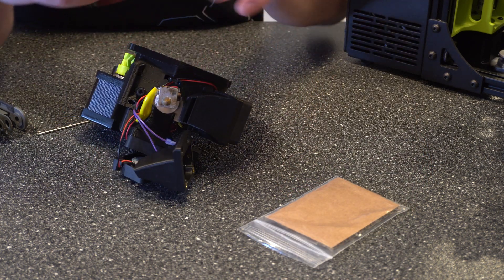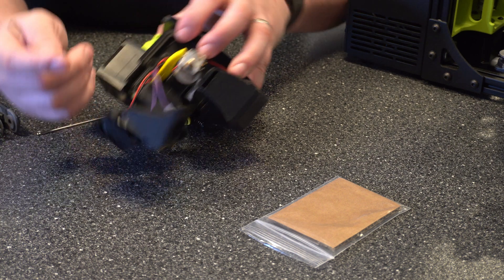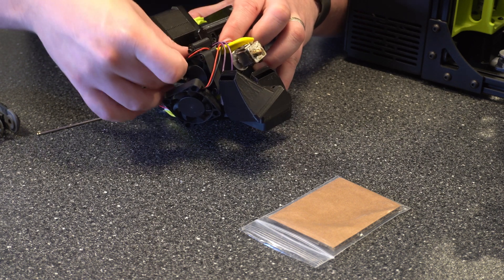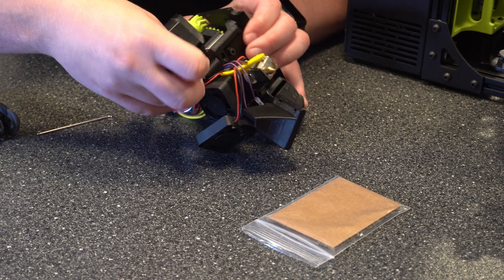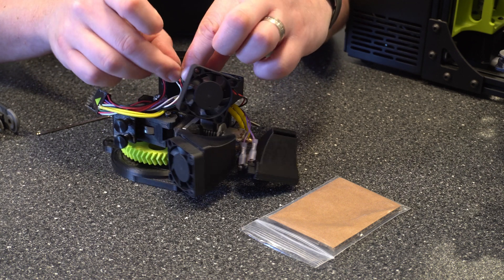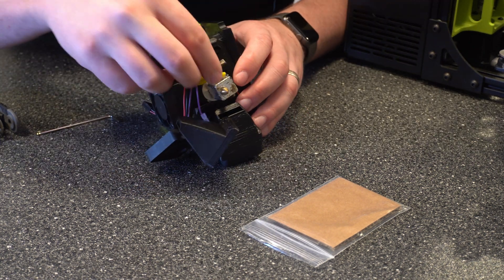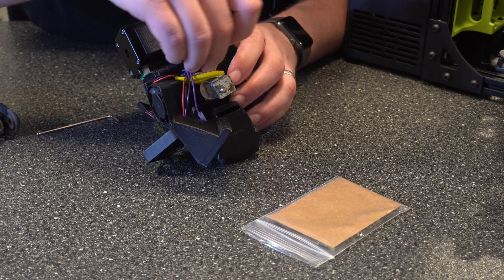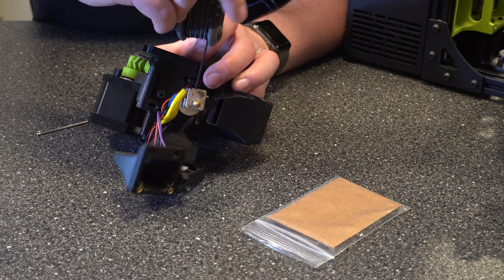Next we want to go ahead and take the temperature probe off of the other harness and then slide it in easily around the cables. Try not to get it caught or stuck on anything and don't put too much force on it — if it doesn't go through cleanly, find a different path. I'm going to go ahead and connect the harness, and then now we can go ahead and slide the temperature probe into that opening, just like so.